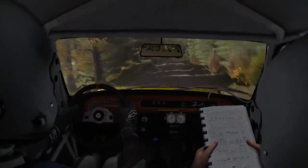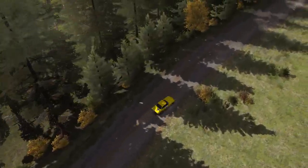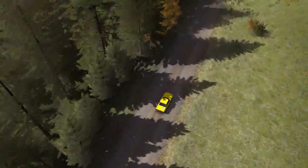Right 5 long, don't cut, 80, caution Crest, turn left 4 deceptive, 60 through there.